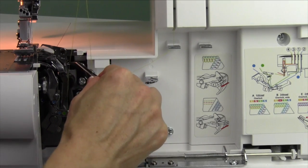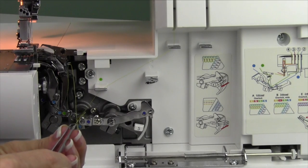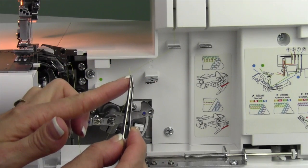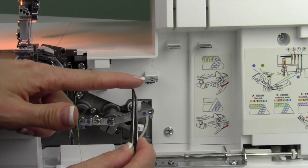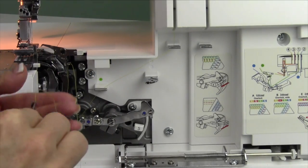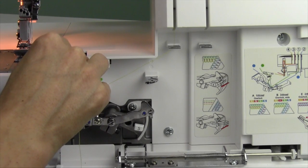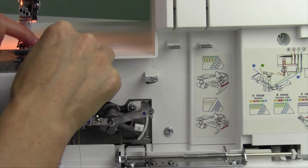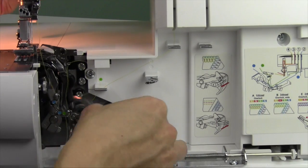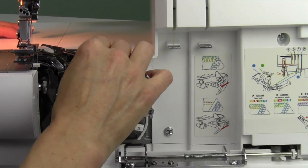Then go right behind this one here. This is the upper looper, and both loopers have a very large eye. Here's what I do: I put my thread in my hand and grip the tip with tweezers so the tip and thread are all going in the same direction. That makes it very easy to poke through and catch on the other side. Push it through — those should be fairly easy to thread. When you go to pull this extra loop out, just make sure it's not catching on any of the other little guides, and it goes straight up to that upper looper. That's one thread.